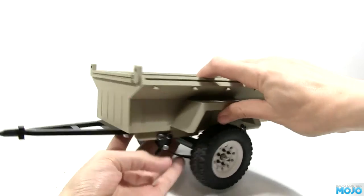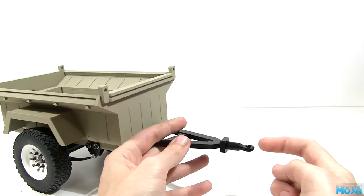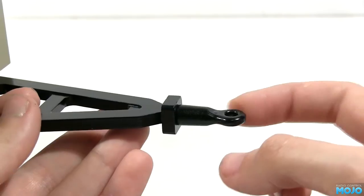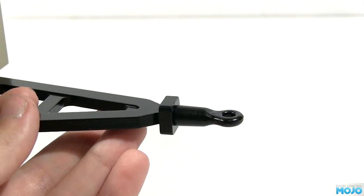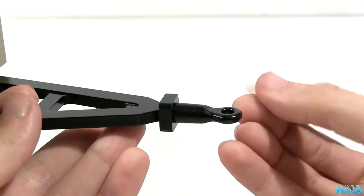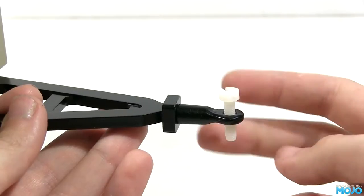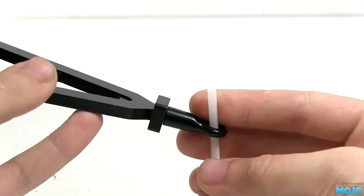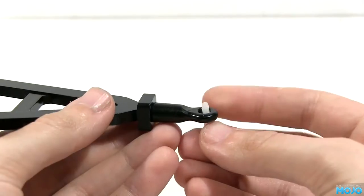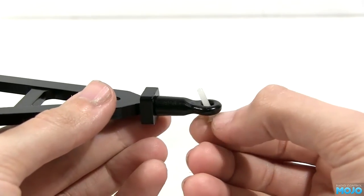Now for the fun part — the hitch. The eyelet that comes with the trailer looks pretty cool but it's not very practical. First, it's aluminium, so a steel screw or pin will wear through it in no time, so you need to use a nylon screw. With an M5 thread it fits neatly into the hole. The trailer will pivot in the horizontal axis nicely, but there's no movement in the vertical. Try an M4 screw — far more vertical travel. How about an M3? There we go, plenty of angle. But now the trailer will wobble about all over the place.